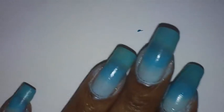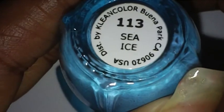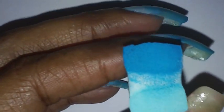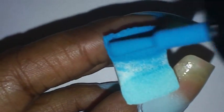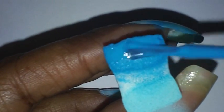Each shade is a little bit darker than the next. The next shade I'm going to use — which I've already done on these fingers — is Sea Ice number 113 by Clean Colors. I'm going to place some onto my makeup sponge, the same one I was using, and I cut my makeup sponges in half.